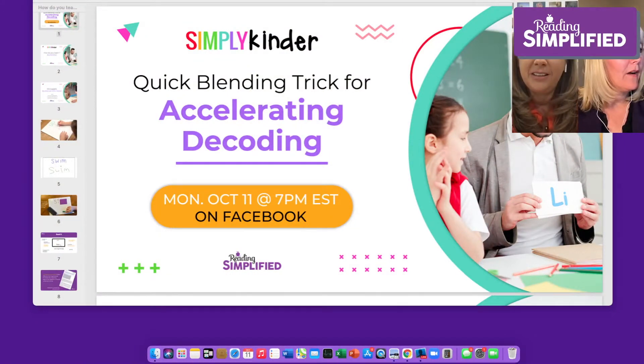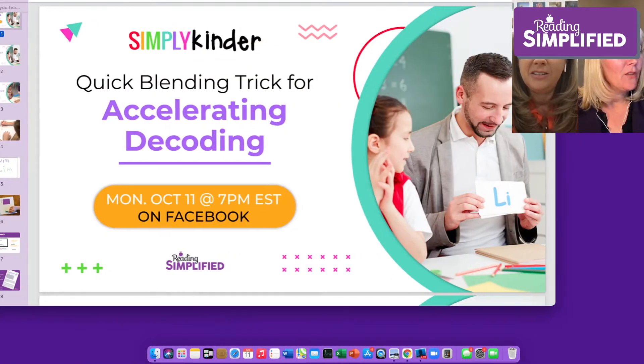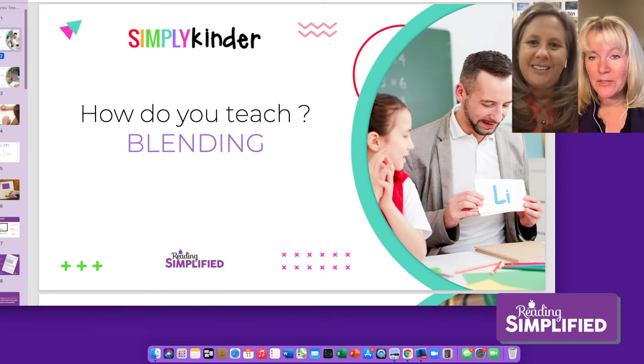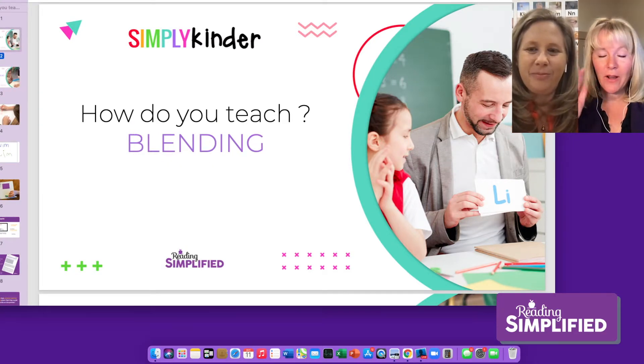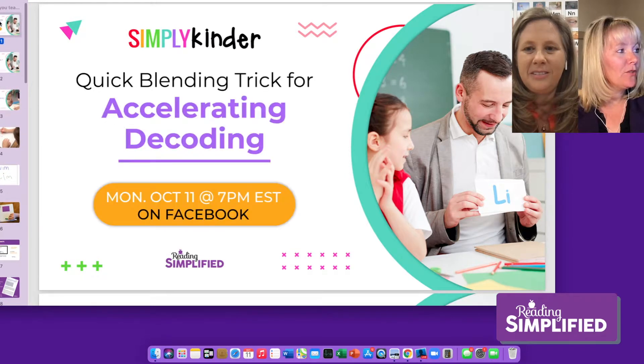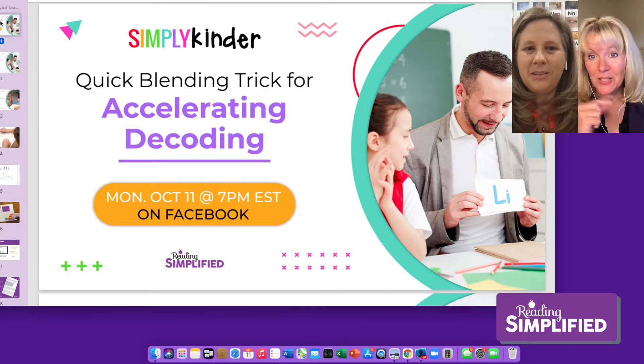How many of you are working with kids and you want to teach them how to decode and blend, but it doesn't always work? That's what we're going to be talking about today — how do you teach blending? Say where you're from and who you teach. You're probably teaching kindergartners, then let us know how you teach blending. We're going to get right into this quick trick. Our topic for today: quick blending trick for accelerating decoding.